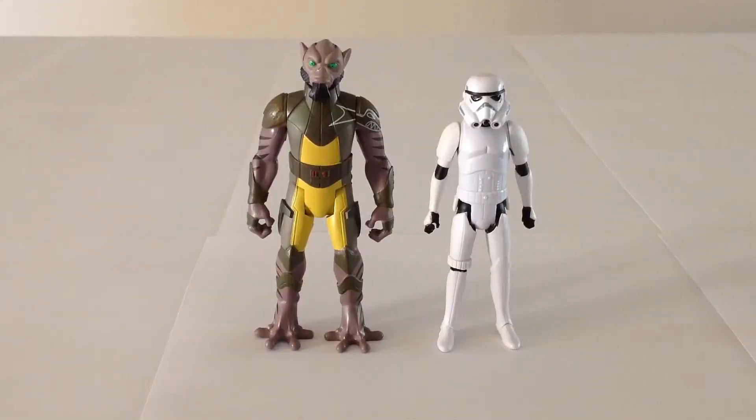Both of these Mission Series figures are completely new sculpts. This is the very first time Zeb has ever been offered as an action figure, and the same goes for the Stormtrooper in the Rebels iteration. From a sculpting standpoint, both of these figures look really good. Zeb particularly looks excellent.